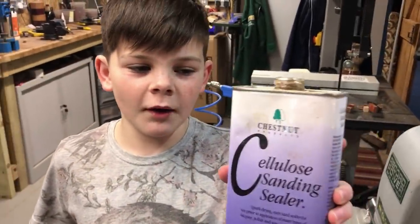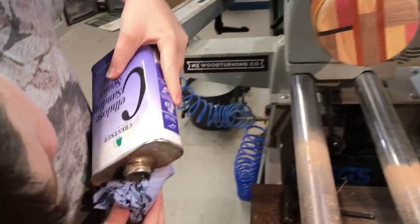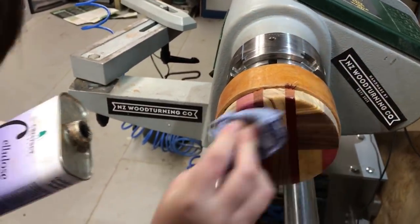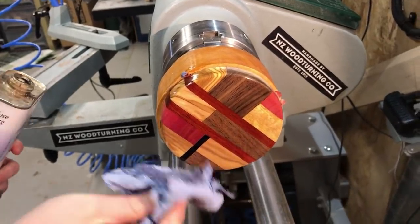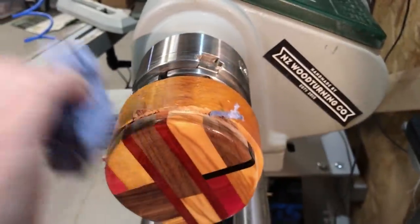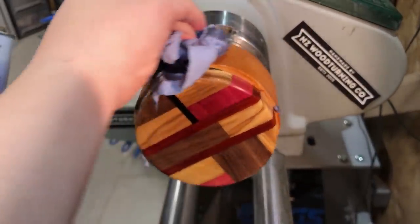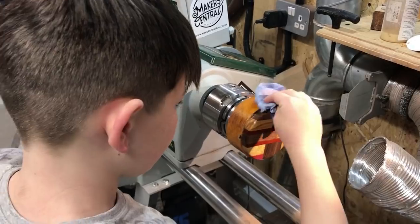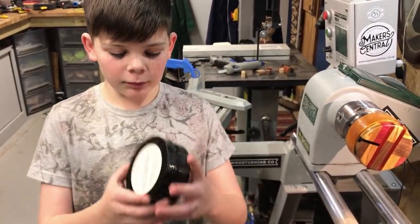Okay so now we've sanded it up and now I'm going to apply some Chestnut sanding sealer. Then we're going to give it another light rub down and apply some Yorkshire Grit.